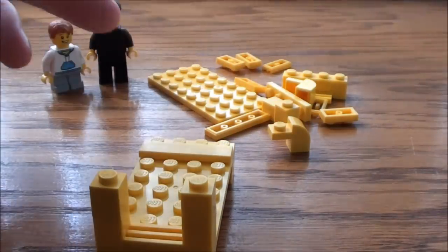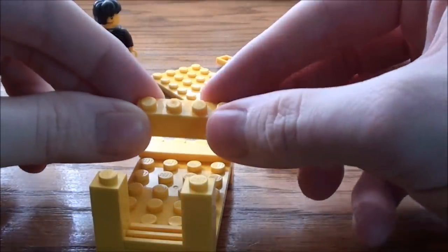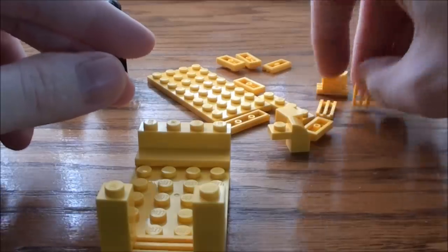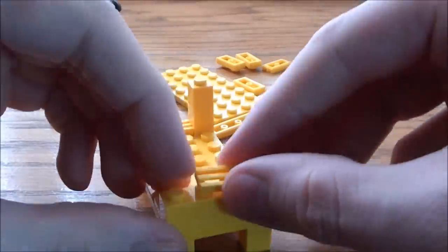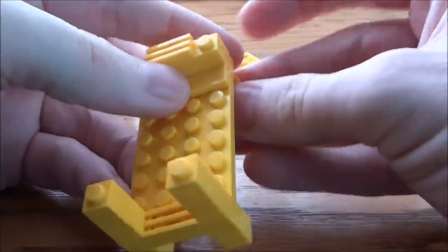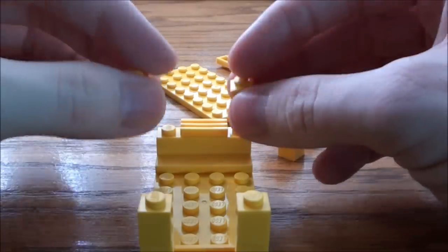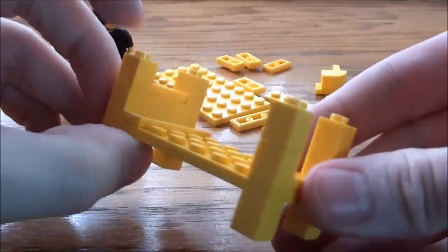There we go. Now we're going to make the headboard of the bed. So I'm just going to take a 1 by 4 brick, place it on the top here. Place it like so. And we're going to take two of these 1 by 1s and place them on both sides of the grate, and everything's nice and leveled off.